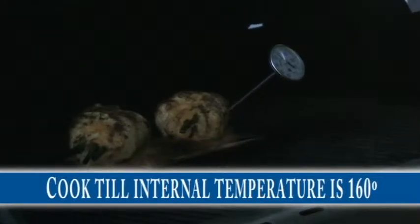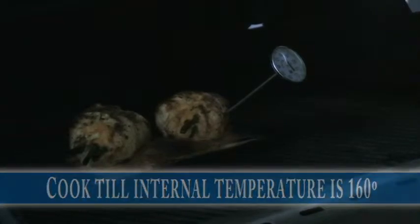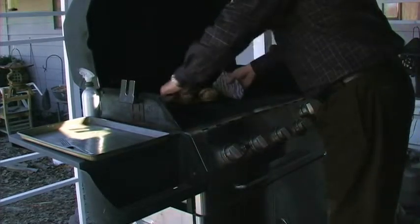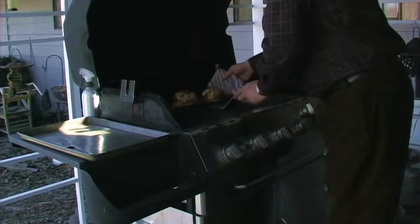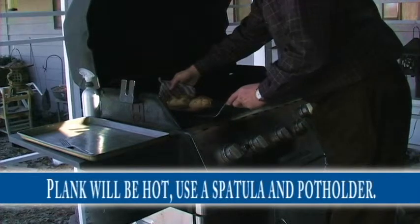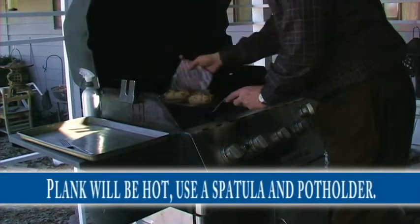Those chicken breasts look great — the stuffing is all browned up real nice and the asparagus has got a nice charred, grilled flavor to it. It's all cooked and we're up to 160 degrees, so we're in good shape. You're going to remember to use your pot holder.